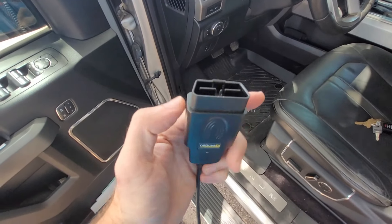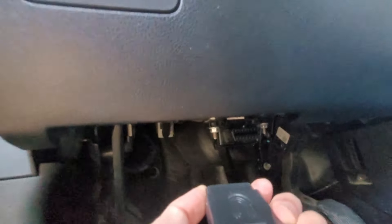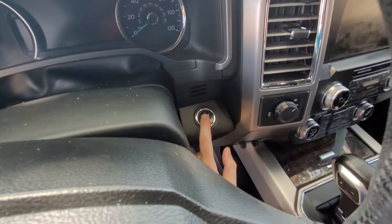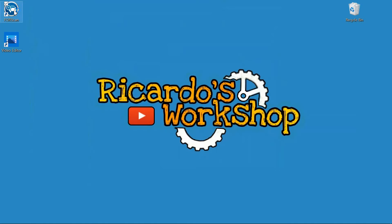Alright, we're gonna connect our OBD Link EX. This is really the favorite one that I have — the one that works the best, it's the fastest and easiest. We're gonna plug it in here like always. I'm gonna turn the truck on but not all the way on, and I'm going to open FORScan.